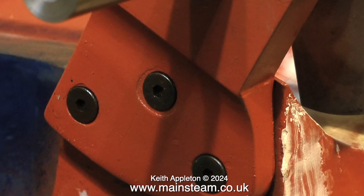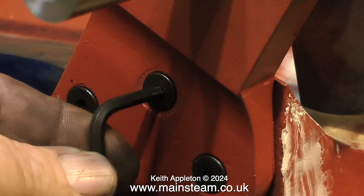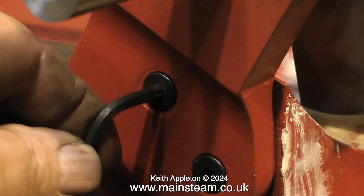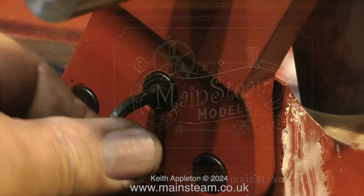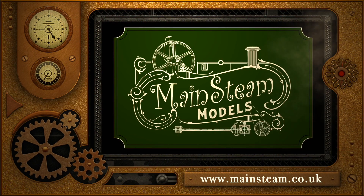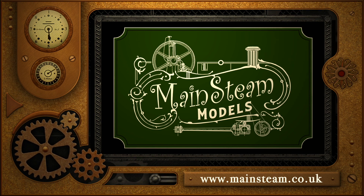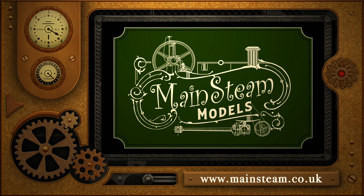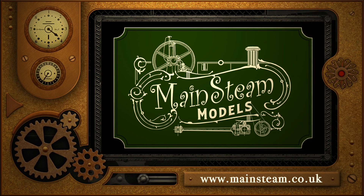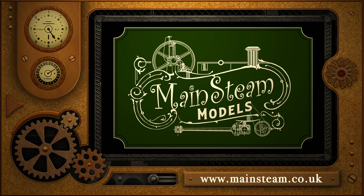I replaced the bolts that hold the crankshaft support in place and it's looking good now. And that is it for this episode of Top Tip Time. Stay safe, stay healthy, thanks for watching, and I hope you found it useful. Please take the time to visit my Mainstream Models website and click on the section that says Video Playlists — by doing that you can find other videos you may like to watch, and by using the playlists you can actually watch the videos back to back.